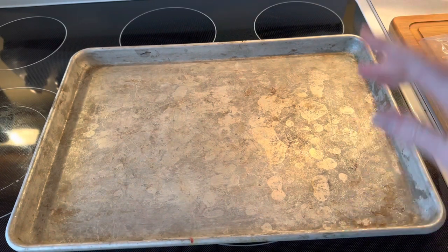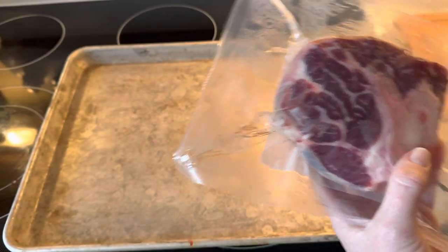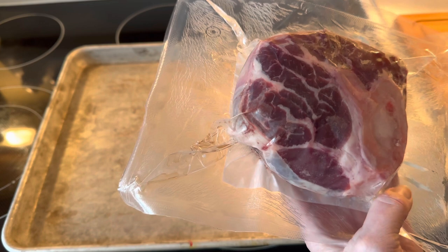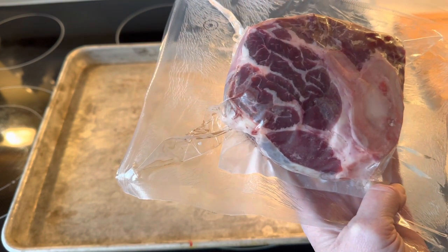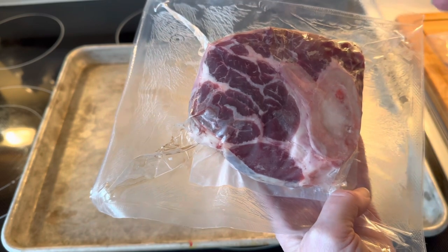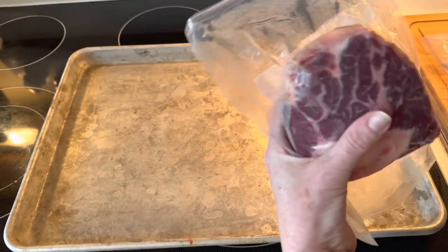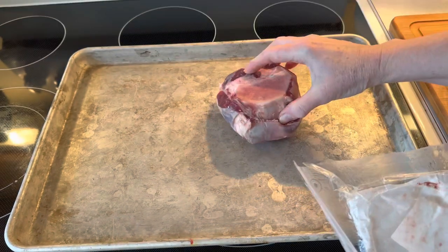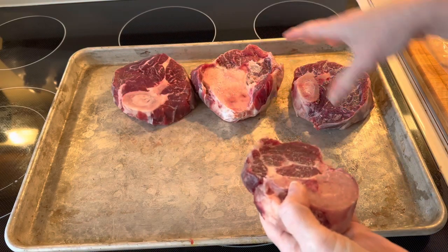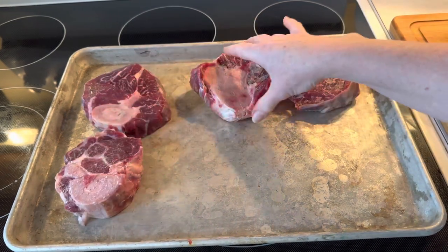So I have a baking sheet here. I have my oven preheating right now to 425 degrees. I have three soup bones here that we purchased when we bought half of a cow. These do have some meat on them. The meat, once it has cooked for a really long time, really doesn't have a lot of flavor to it. After we strain the broth I'll just give the shredded beef to my dog. I'm going to open these up and get them on the baking sheet and roast them in the oven first.